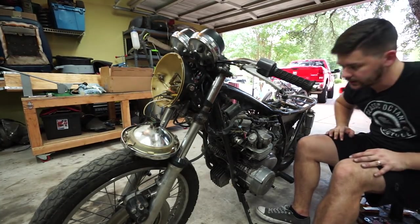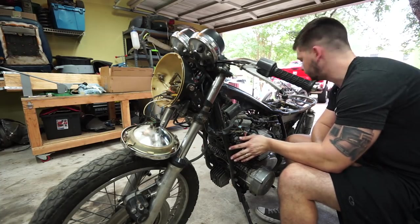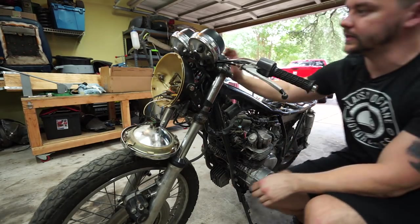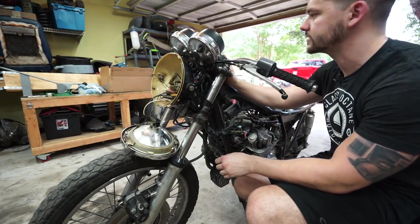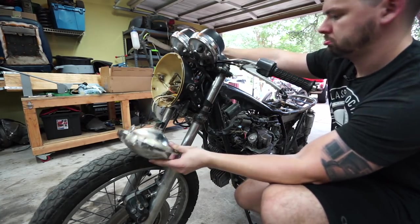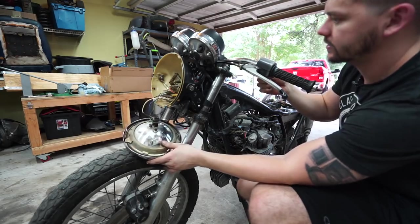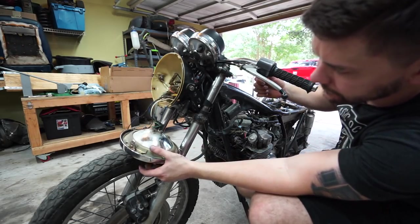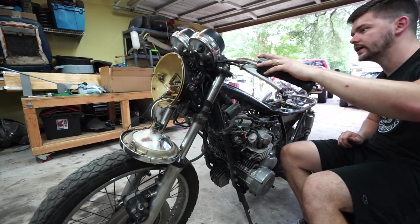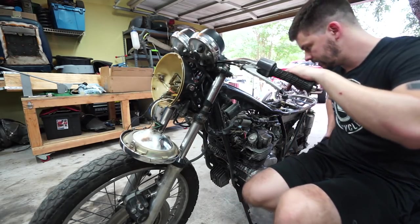We're going to flip the key and see what happens. No loud pops, no smoke — it's a good sign. My oil light is on, which is exactly what I would expect since there's low oil pressure if the engine's not running. Let me see if the headlight works. First high beam, low beam — first problem to diagnose: the headlight doesn't work. So let's keep going. Horn works. Can't test the signals yet. Neutral light — no worky.